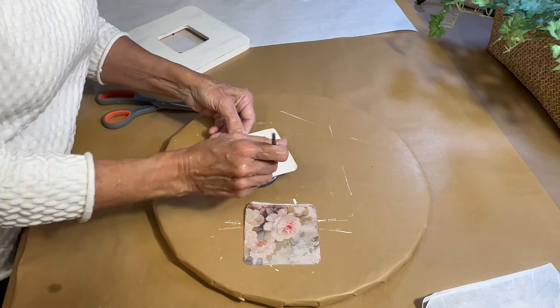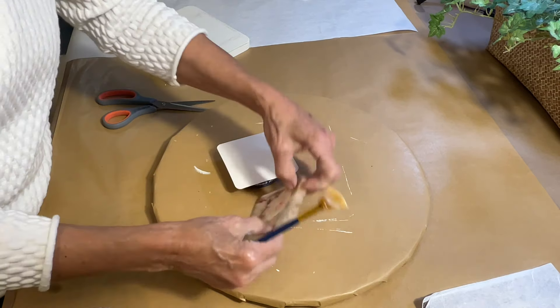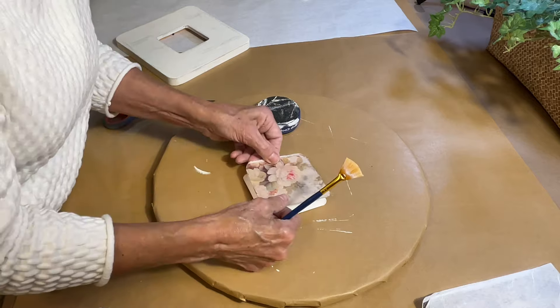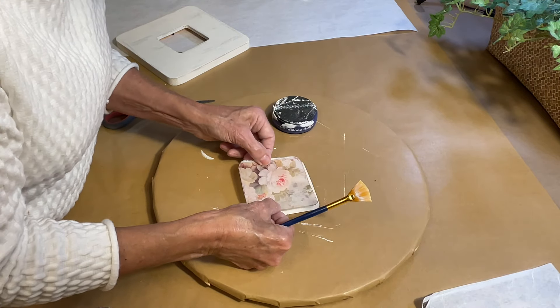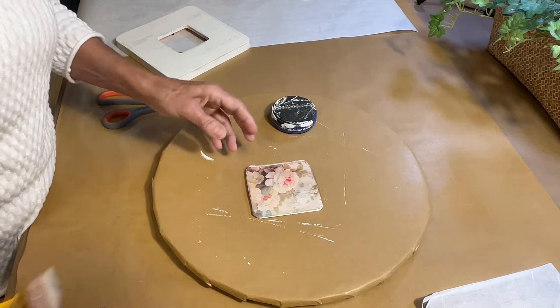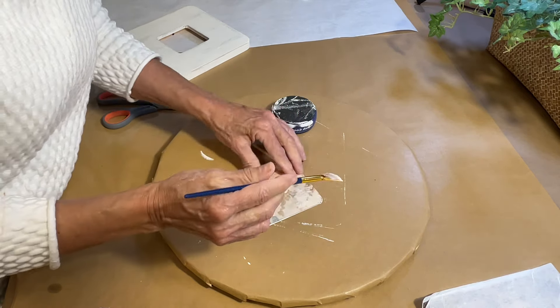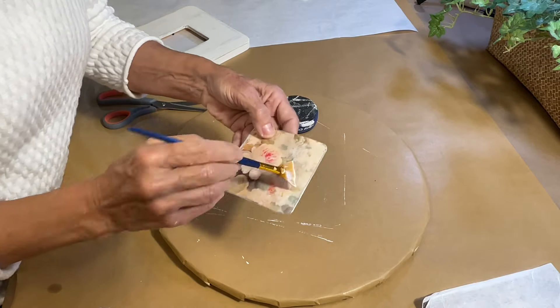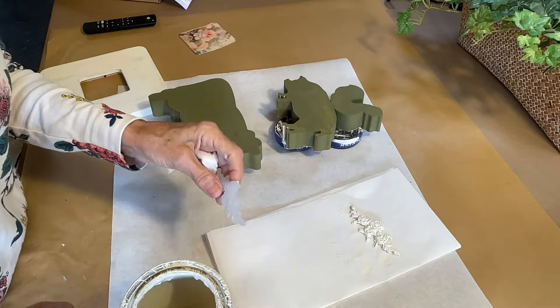I'll apply a decoupage medium to the cardboard that came with the frame, and then once I get the piece of rice paper on there, I'll put another thin coat over the rice paper. It's much easier to work with than a napkin.